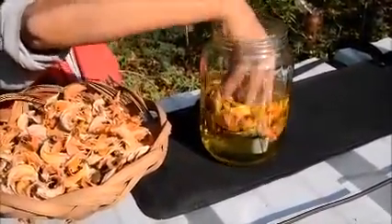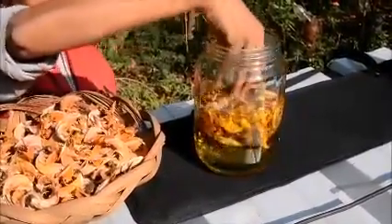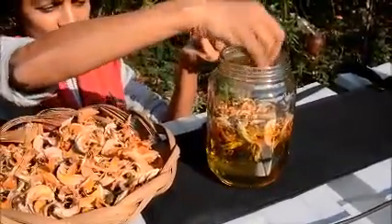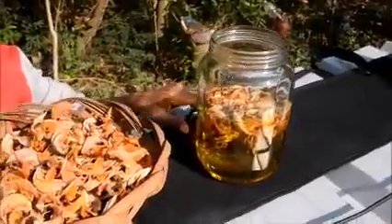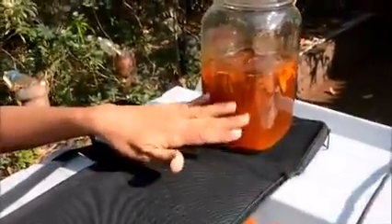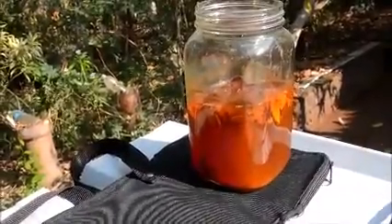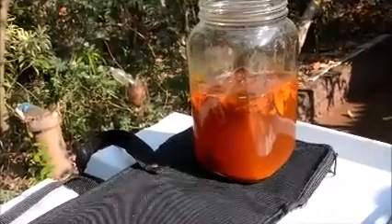About a handful of flowers can get you about 5 liters of colored water. Once these flowers are soaked, after 2 days you get an even darker color. This is the color with which you play Holi.